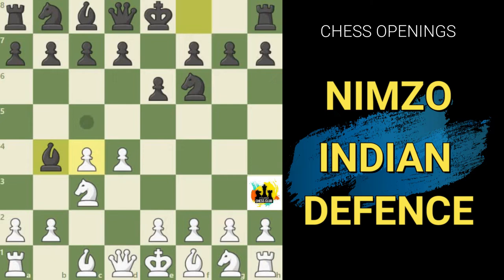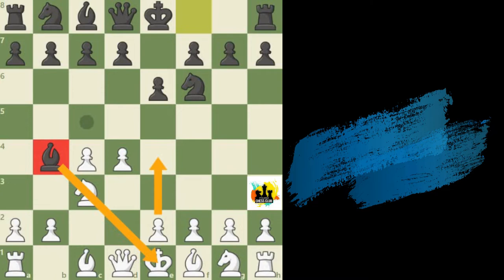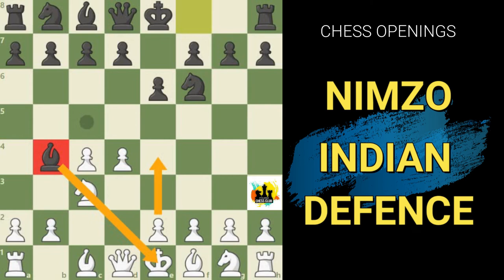Black's use of the pinning move bishop to b4 introduces two significant challenges for white. Firstly, the bishop on b4 prevents white from stretching out in the center with the move e2 to e4, because of the pin on the knight. The second factor is the threat to capture the knight on c3 at some point, giving white doubled c pawns.